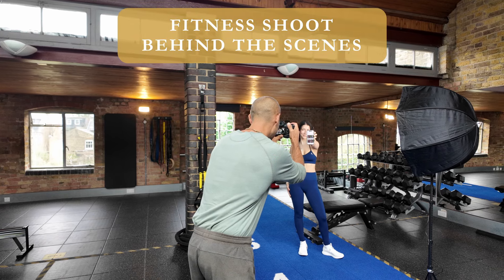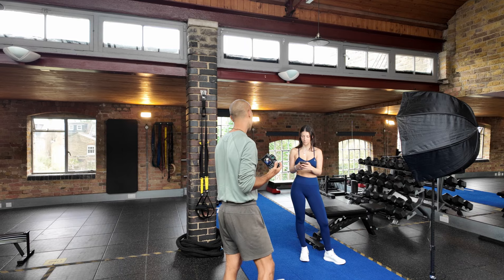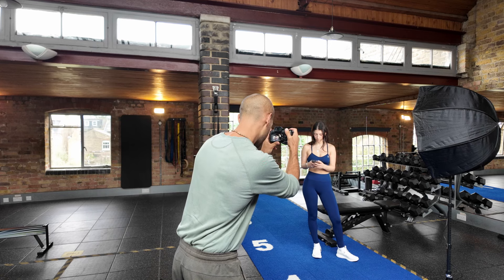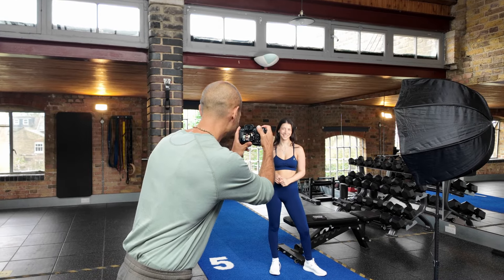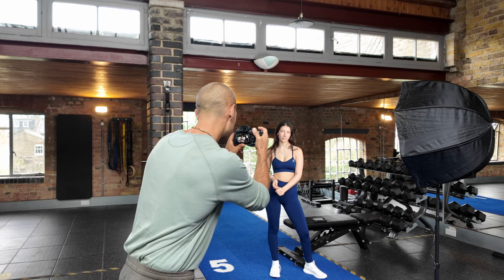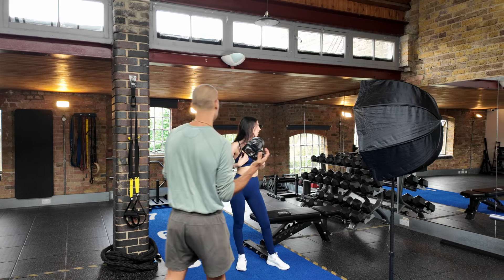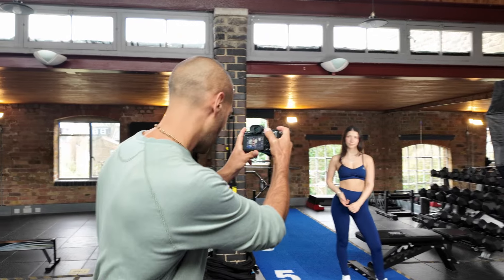Hello and welcome to behind the scenes for Grace's photo shoot. Getting started straight away just posing Grace with her app on her phone, letting the natural moments happen. I've got the lights up to the right and Grace has a lovely personality so it's nice when it shines through. Just giving some simple directions, trying out different poses, different expressions — just being fun and playful.